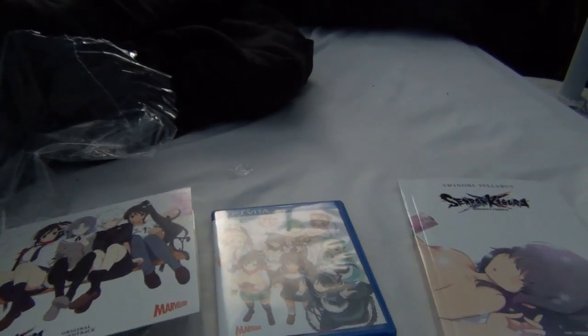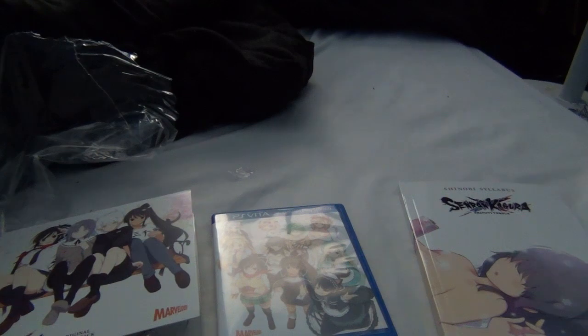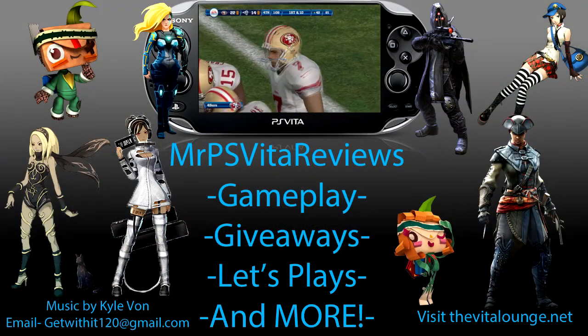This is the Senran Kagura Shinobi vs. Let's Get Physical Edition. If you're lucky enough to grab one, awesome — there were only two of them at my store and I picked up one. Thank you for watching and please remember to like and subscribe.